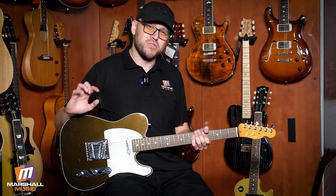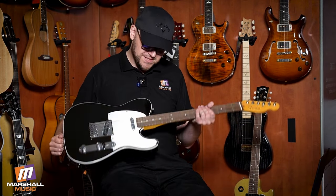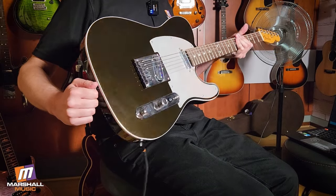This is a Telecaster, and it is a great Telecaster. This is an American Ultra — Ultra means it's very good. It's up at the top of the regular USA range; it's not like the normal American Professionals. This is more professional — it's ultra professional. And this is in the beautiful Texas T Burst — well, it's not a burst actually, just Texas T, but it's bursting with tone.